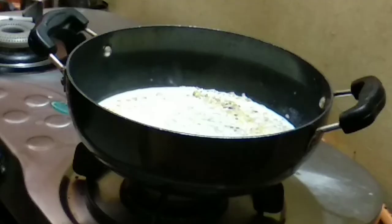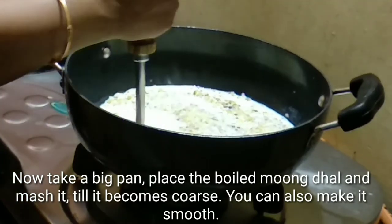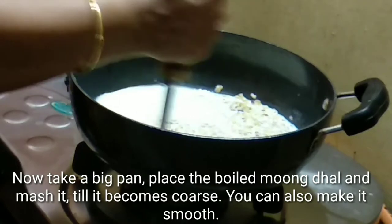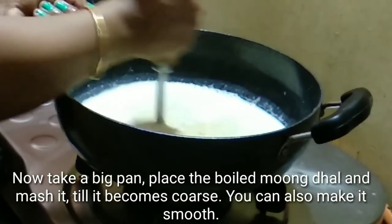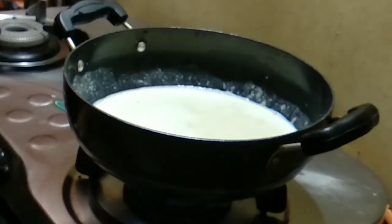We will open the coconut oil and cook it. Add it into a big pan. Use a pan and make it into a round shape. Mix a bit more.